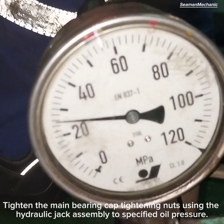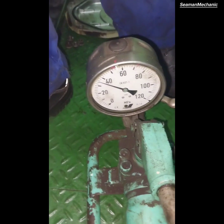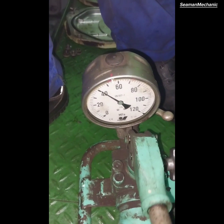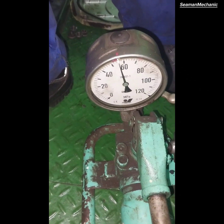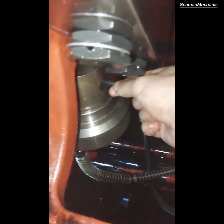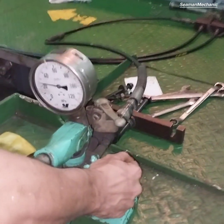Tighten the main bearing cap tightening nuts using the hydraulic jack assembly to the specified oil pressure. Remove the hydraulic jack assembly and main bearing jack stand.